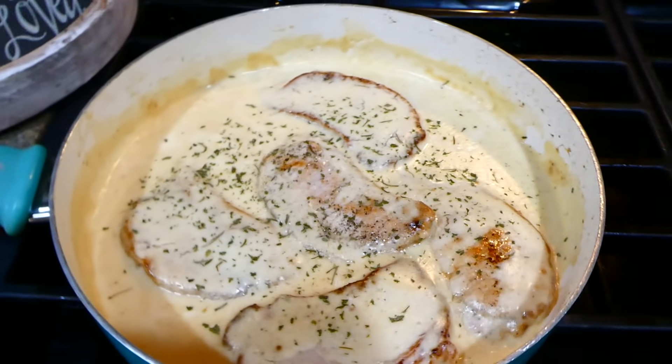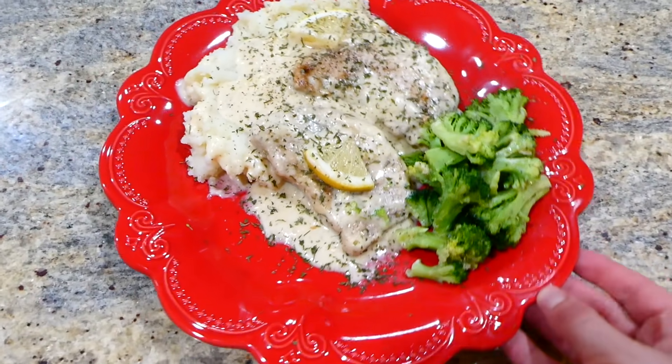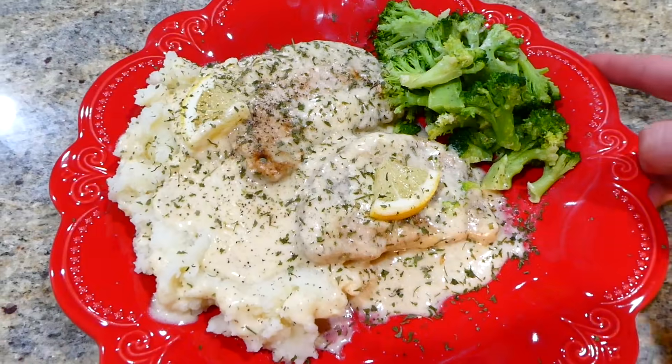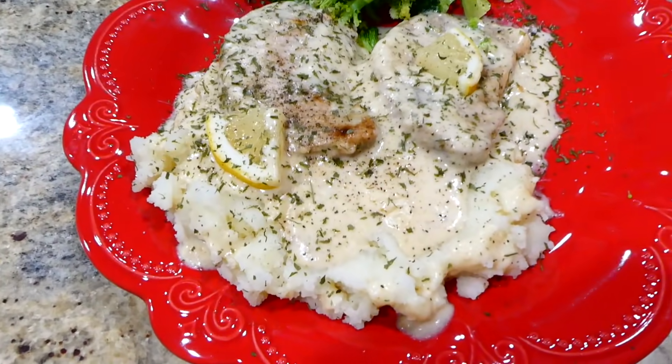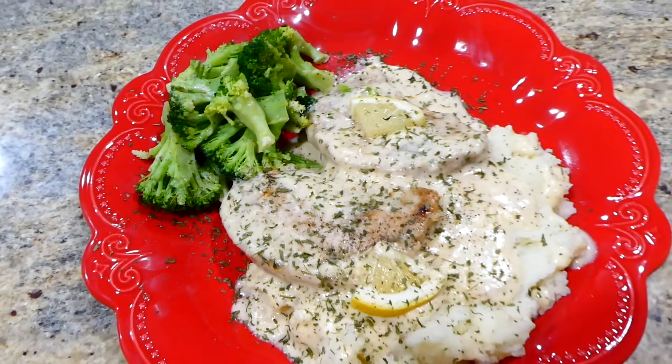After your pork chops are warmed through in that delicious sauce, it is ready to serve. Here's my plate — I served it over some mashed potatoes with plenty of that sauce, and then I also served it with broccoli. This recipe is so good; you could serve this over rice, couscous, anything of that nature.